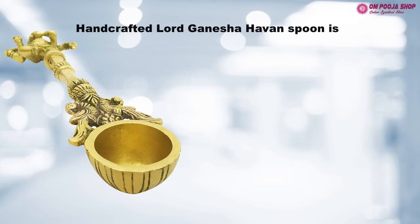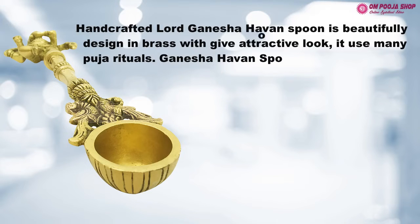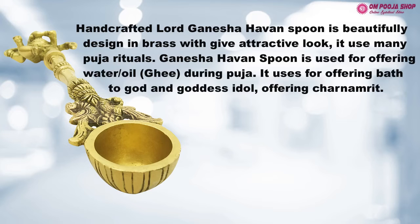Handcrafted Lord Ganesha Haven Spoon is beautifully designed in brass with an attractive look. It is used in many puja rituals — for offering water, oil, and ghee during puja. It is also used for offering a bath to god and goddess idols, and for offering charnamrit.